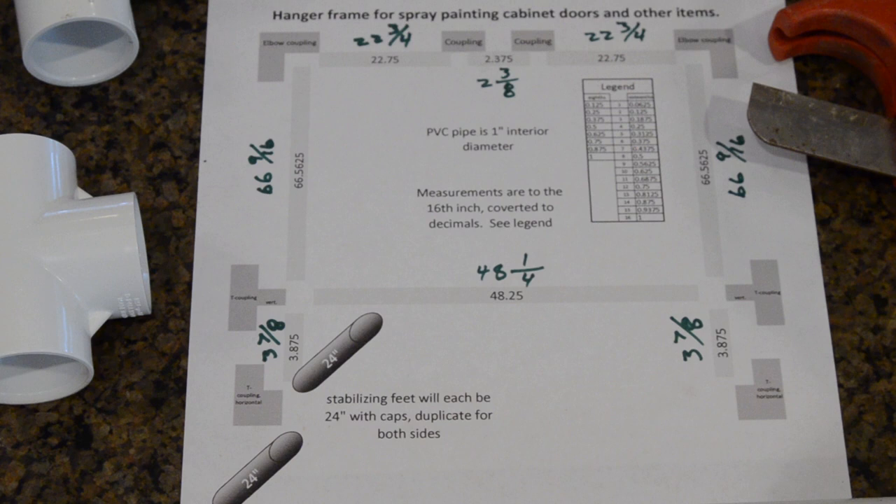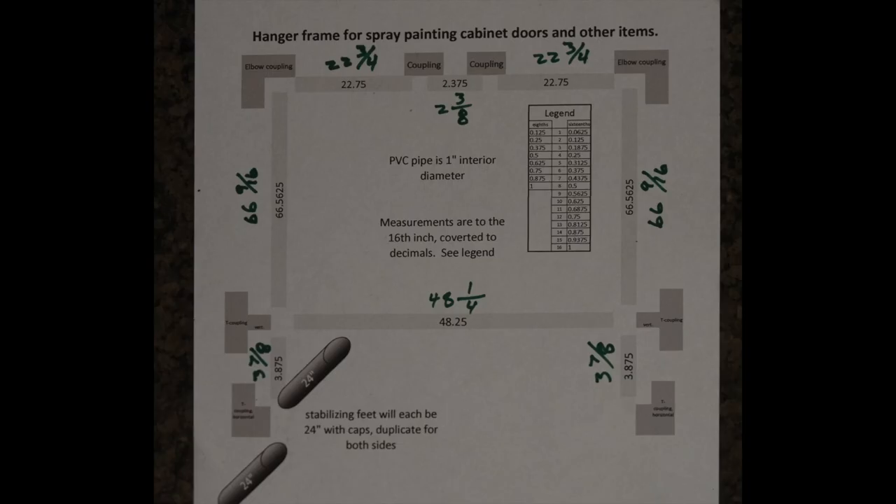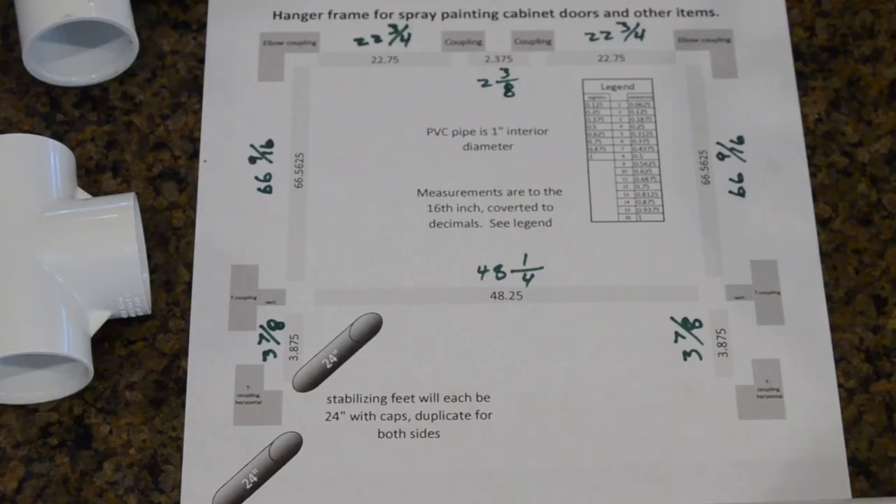I wanted this all to be about six feet tall and four feet wide, so I played around on Excel for a little while because I like my numbers — I wanted to make sure that I had the numbers pretty good before I started cutting.